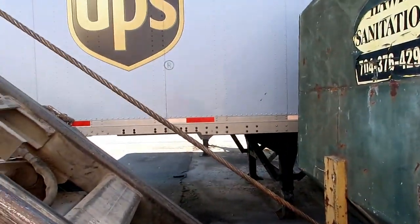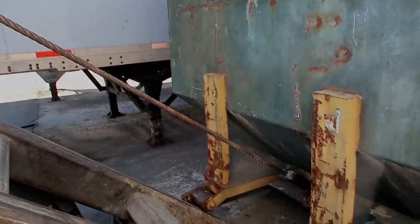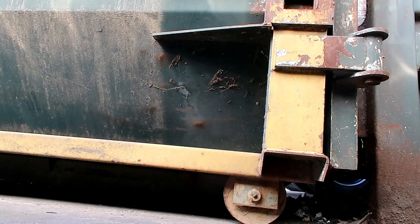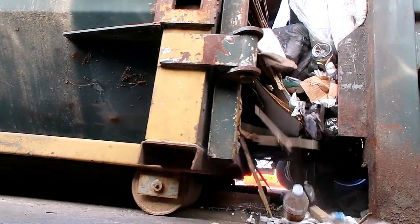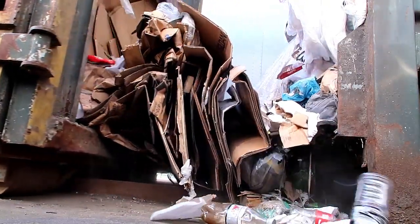I've placed tension on my cable and I'm getting ready to pull the container away from the unit. Don't be alarmed — it's going to make a mess; it always does.